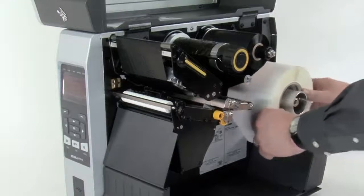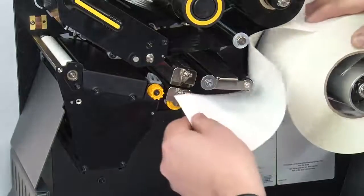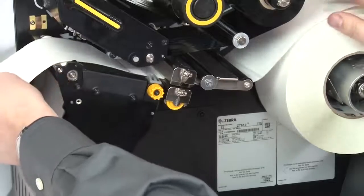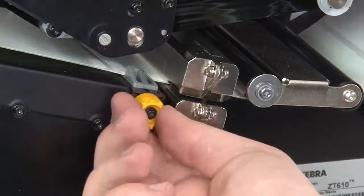Place the roll of media on the media supply spindle and push it back. Feed the media under the dancer assembly, through the media sensor, and under the printhead. Turn the media guide knob clockwise until the media guide touches the edge of the media.